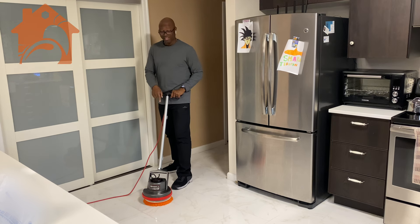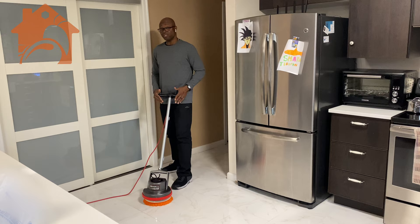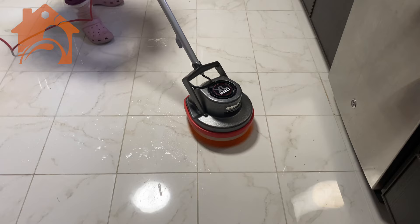This is our Auric XL Pro floor cleaner with a nice orange brush on it. The brushes actually do come separate, but this is a fantastic floor cleaner. We actually had one before but lent it to a family member and never got it back.